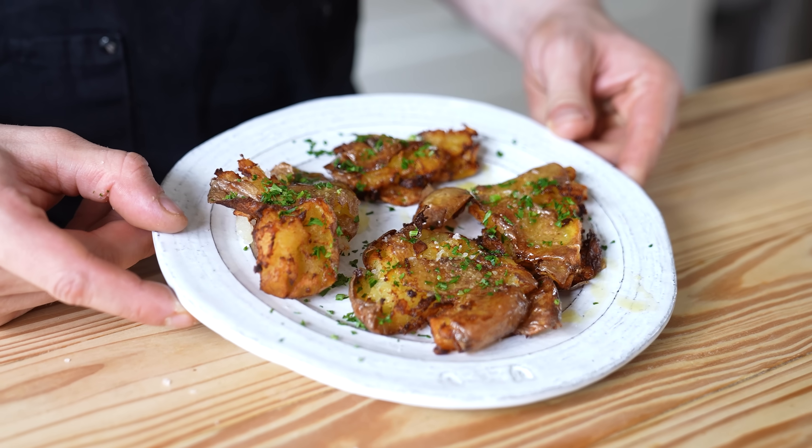Hear me out — we are following one of the most highly rated recipes we thought would be ideal for the air fryer, so the results are whatever they are. With that said, it's time to bring in our taste testers.